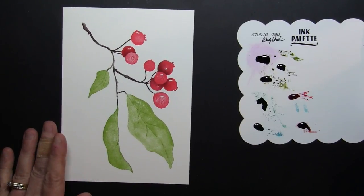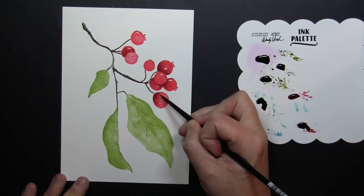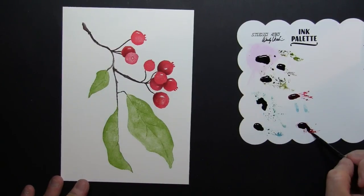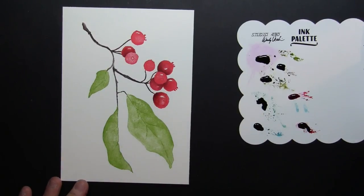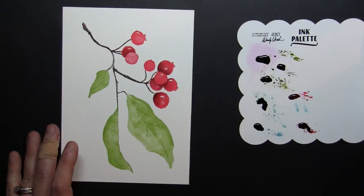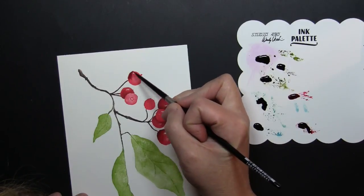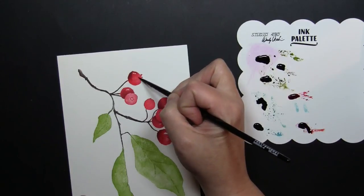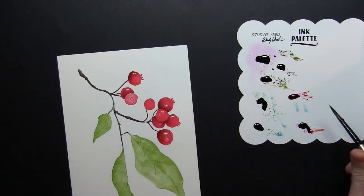I stamped this right down the center of my watercolor paper panel — this is a five by seven panel. But you could certainly do so many different things with this stamp: you could stamp it around the perimeter of the card to create a border of leaves and berries, or position it hanging down from the top left with that branch hanging down, or even coming up from the bottom. For the purposes of this video I wanted to be sure that you saw the entire stamped image on the panel.